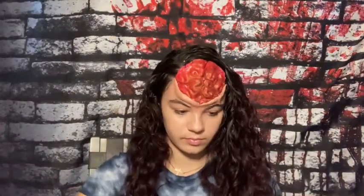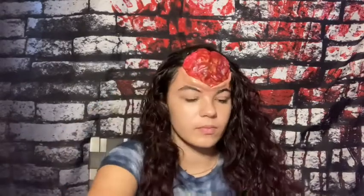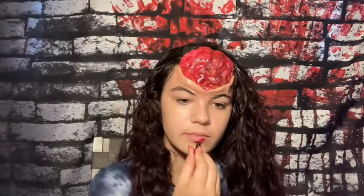Now I'm going to be taking some Vaseline and applying it to the brain. Before we move on to the blood, I'm just going to be applying some lipstick, blush, and mascara.